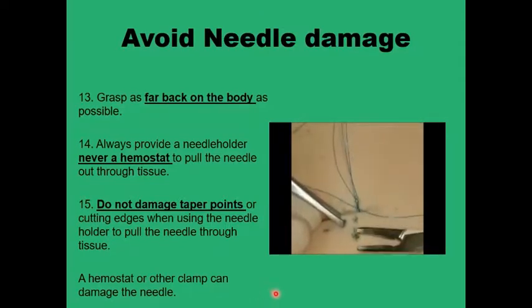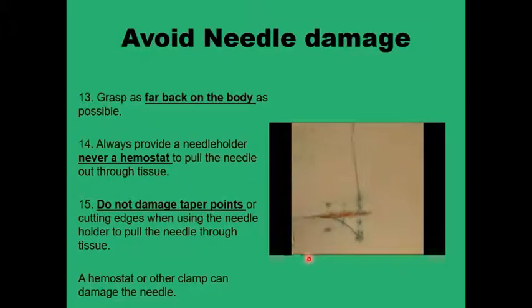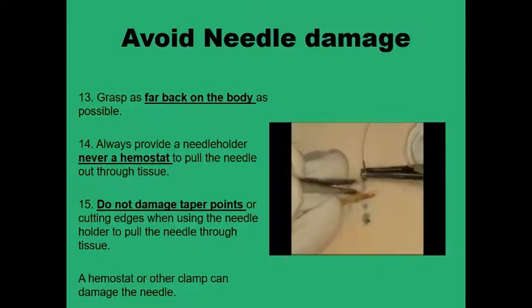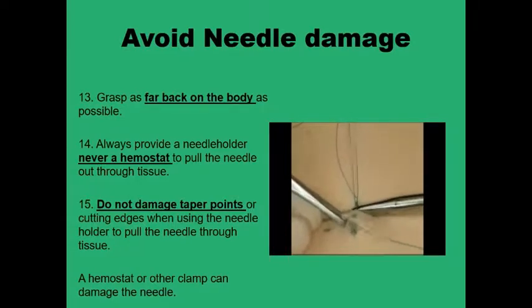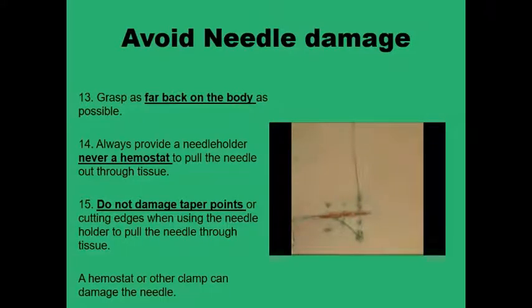Taking it in two bites shouldn't waste too much time. When catching the needle, place the needle holder further apart from the tip. The worst thing you can do is to apply force on the tip or the sharpened edges of the needle, because this is going to destroy the needle's penetration effect very quickly. You shouldn't use a hemostat to retrieve the needle — just use the needle holder itself to pull the needle when it is placed in the right area.